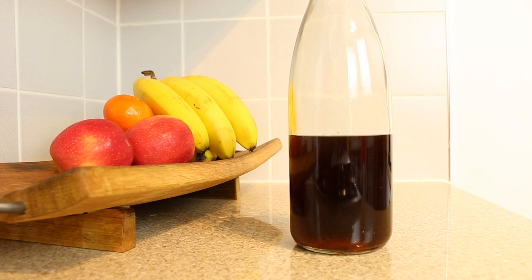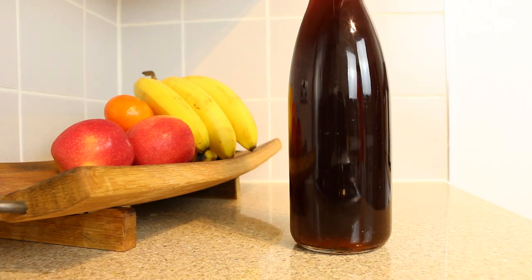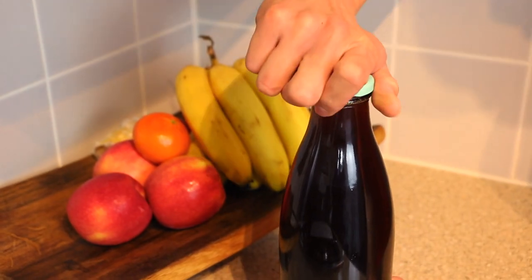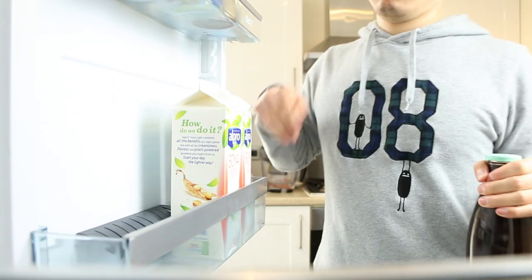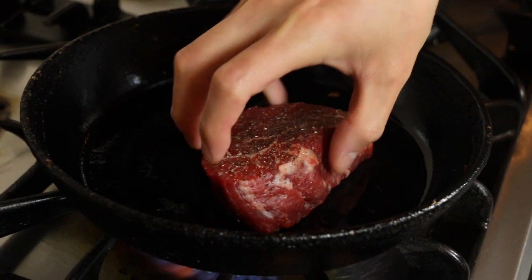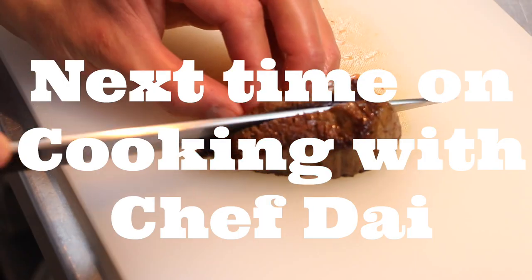Finally, transfer to a bottle and store in the fridge. This will keep for months and months and will continue to deepen in flavor as it matures over time. Please try this at home, as I'll be uploading lots of recipes in the future where this sauce will be a key ingredient.